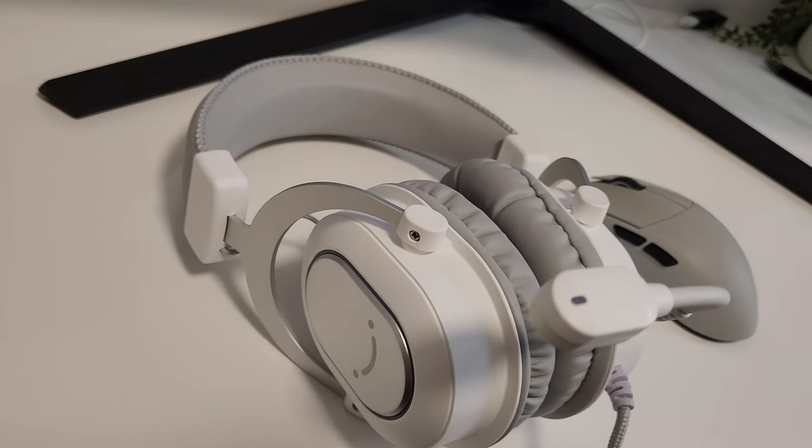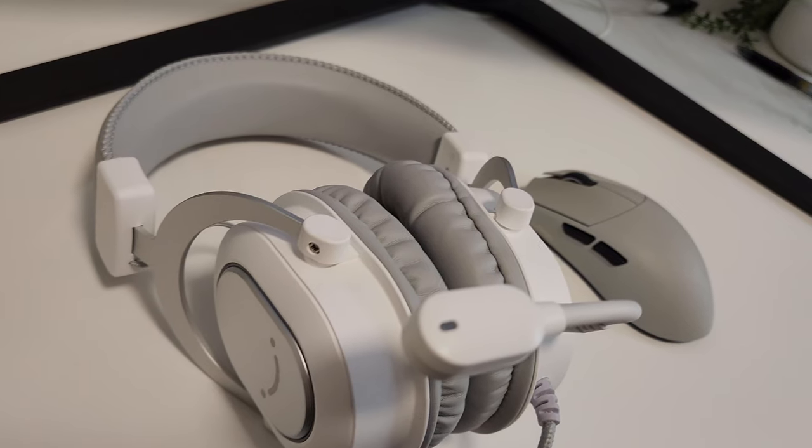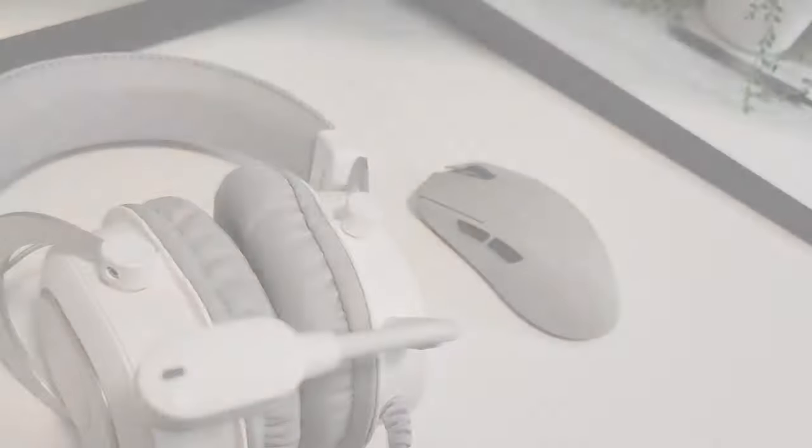Alright guys, today we're checking out the Fifine Ampligame H6 gaming headset for PC and consoles. It's a wired USB set designed for gamers who want top quality audio and communication without breaking the bank. Let's dive in.